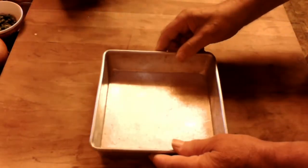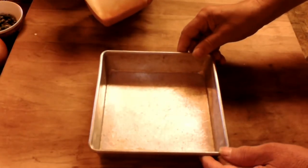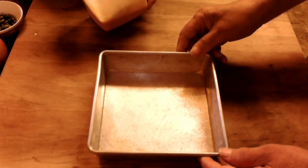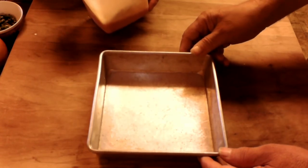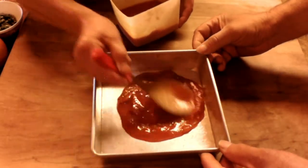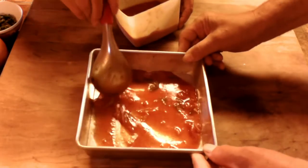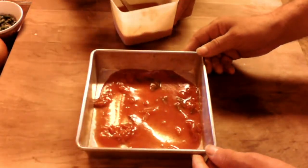We need a pan — the more you're going to make, the more you need. This is a smaller pan but it's a good size; you'll get four to six servings out of this. We're going to put a little bit of that marinara sauce on the bottom and spread it out nice. My assistant is going to start doing the zucchini.